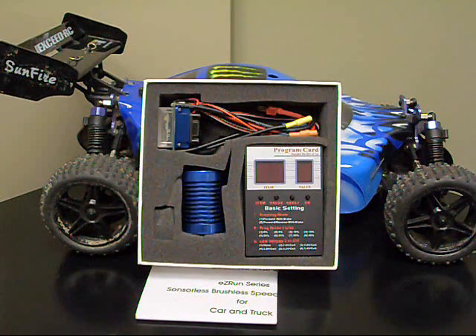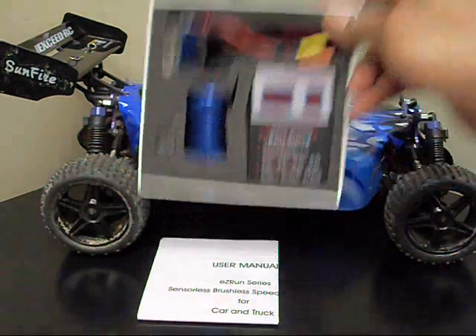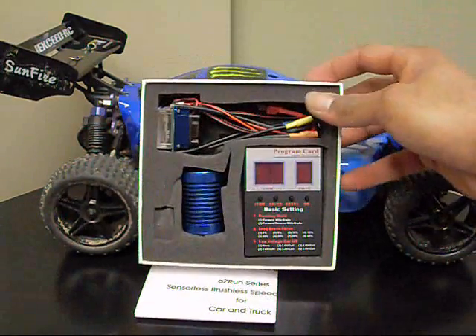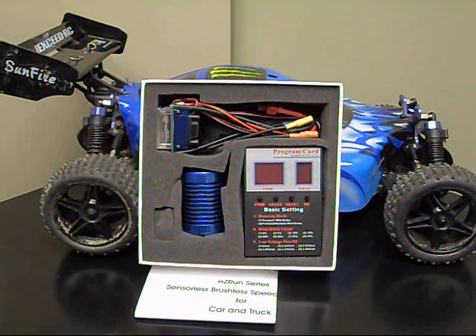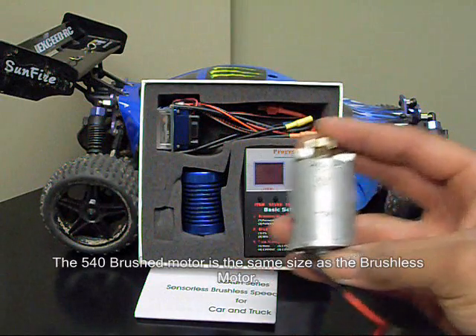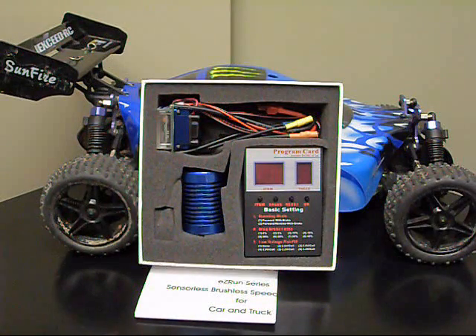You can see here I've got myself the Easy Run Brushless Upgrade Kit. This kit is meant for pretty much all 1/10th scale RC cars. I'm going to be adding this to my Sunfire here. My Sunfire originally comes with a 540 brushed motor, and it's pretty good for basic running around, but when you want something really fast, you're going to need to upgrade to a brushless motor.